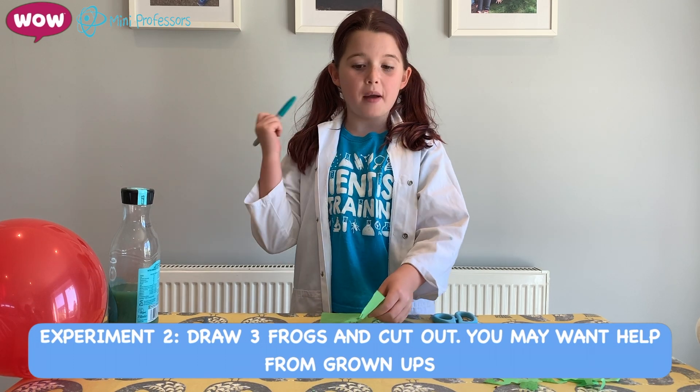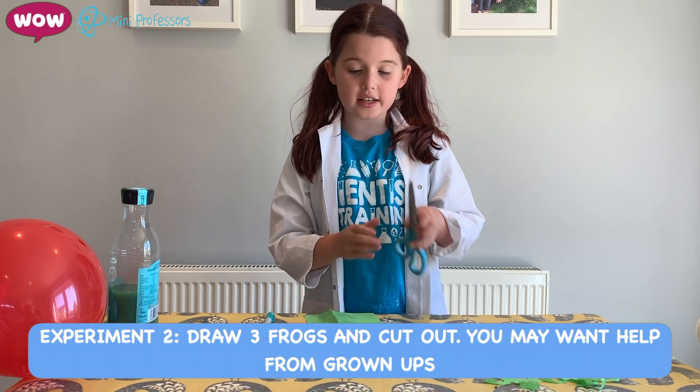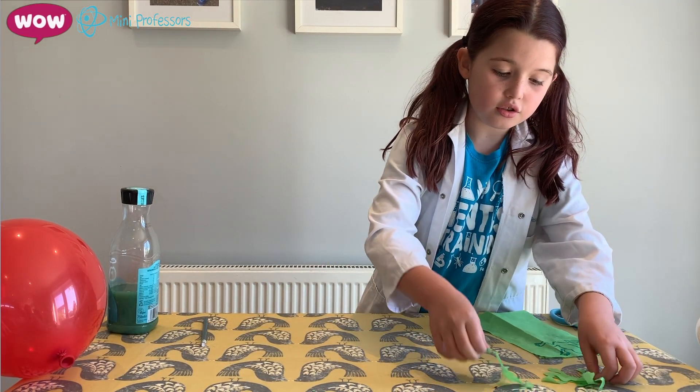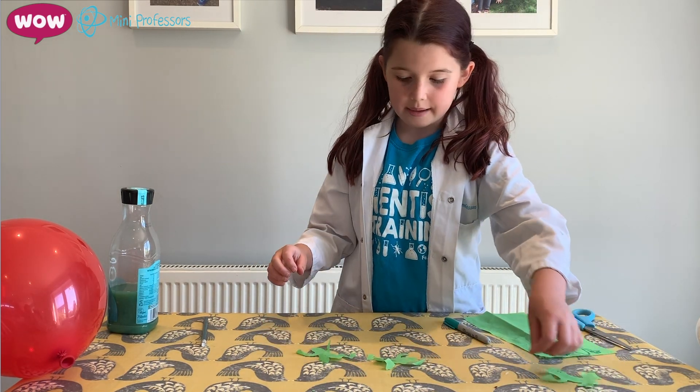Now get your pen, your piece of tissue paper, and your scissors. Get your pen and draw a frog shape, then get your scissors and cut it out.